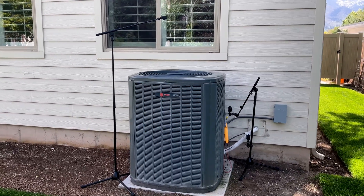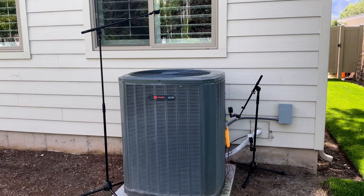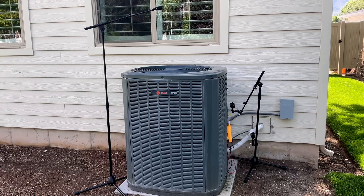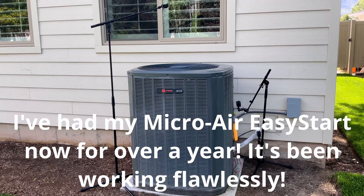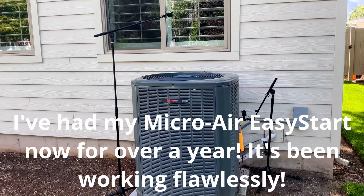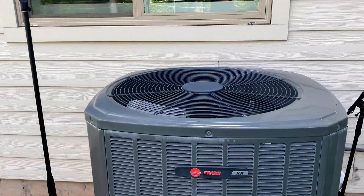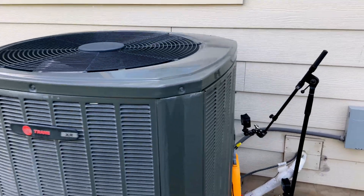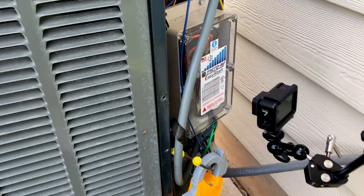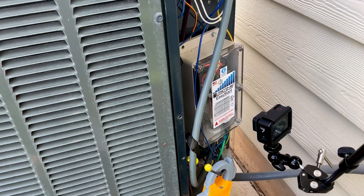We've got some fun stuff here today. As you can see, I've got a slew of cameras — we're going to have four different angles on this unit. We're going to go through the startup sequence of the MicroAir Easy Start so all of you can see how it does its startup process. There's one camera up top that will look down into the condenser unit so you can see the fan start spinning, and over here we've got a camera trained on the MicroAir Easy Start so you can hear its clicks and noises.